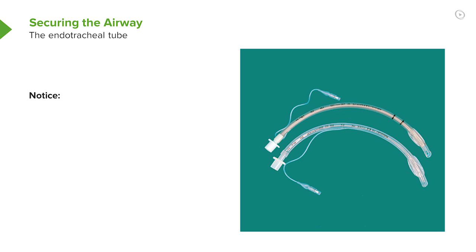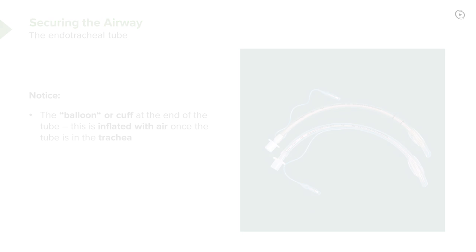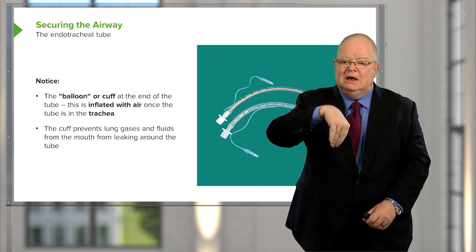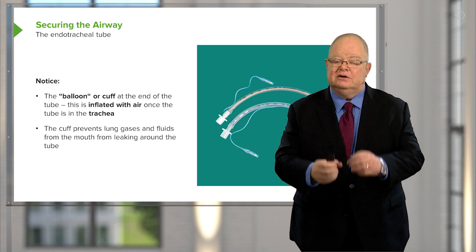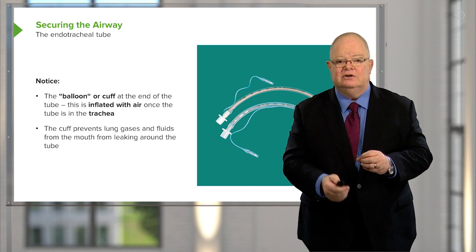These are endotracheal tubes. They come in various internal diameters. You can see that there's a cuff at the end of the tube — this is inflated with air once the tube is in place. It acts as a seal to prevent material passing down through the trachea into the lungs, or coming the other way up around the endotracheal tube. It basically seals the airway and allows ventilation to occur.